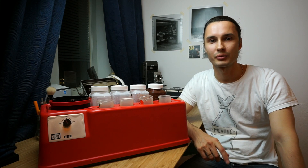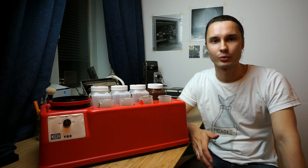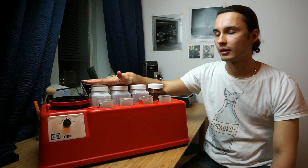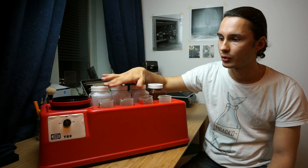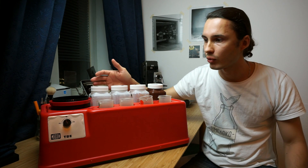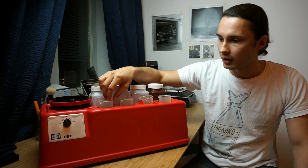Hey film lovers, it's Dmitry and welcome to my sew expert channel. Today I decided to share with you my recent purchase, which is the YOBO TBE. This is basically not a processor — it's like a thermostat that just keeps your water and your chemicals heated up while you're developing those color processes.